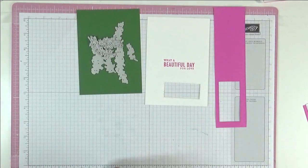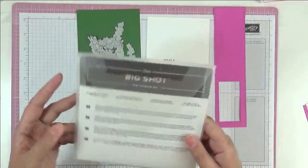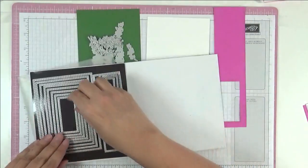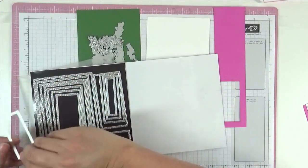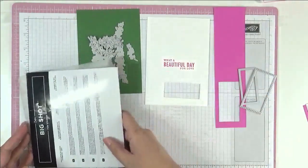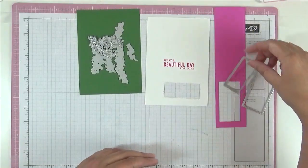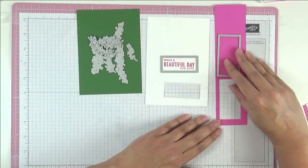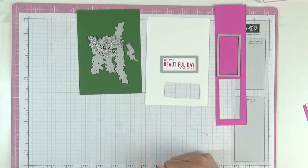I'm going to cut my sentiment out using the rectangle stitch dies — and these are they. I think I used the very smallest, yes I did. So we're going to use the smallest to cut that one out there, and another piece out there. And then do all of that and I'll be back.